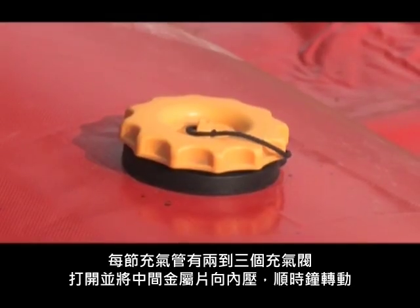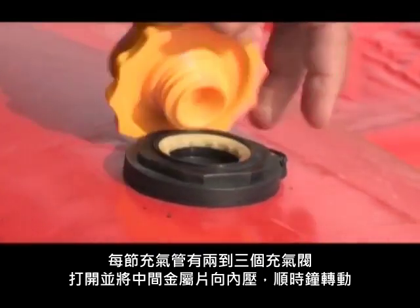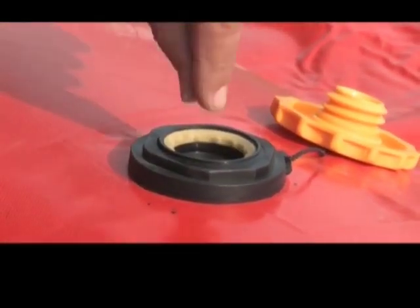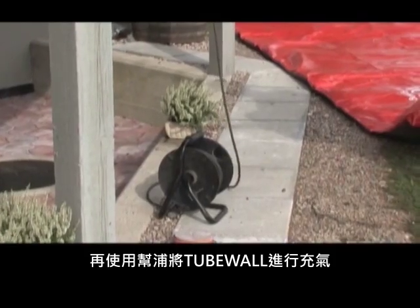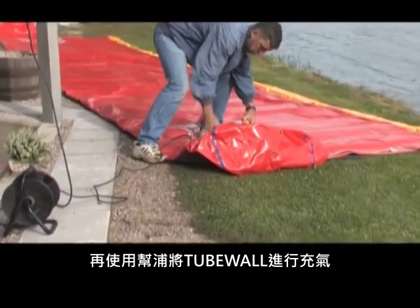Every tube has two or three valves. Open the valve by pressing down the lid inside the valve and twisting it. A blower using ordinary 220 volt current fills the tube with air.